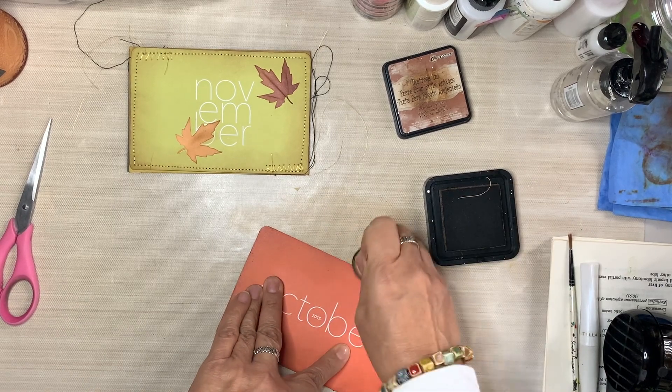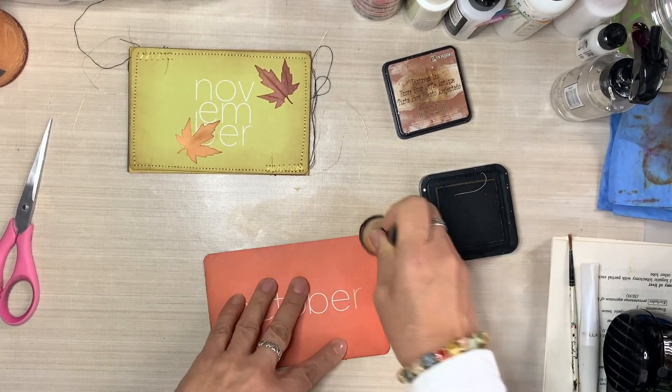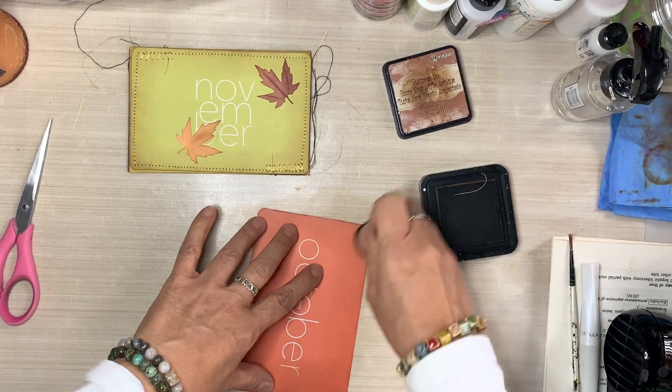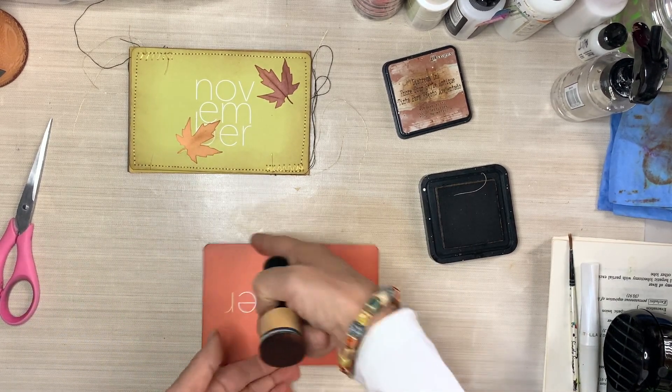Did you notice how I saved the little scraps of paper, the excess paper? I also plan on making some clusters with all of those little strips, so those are not going to waste — they go back into the bin and I will reuse them.